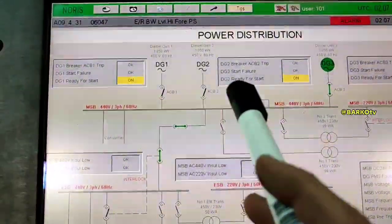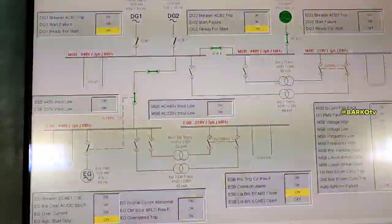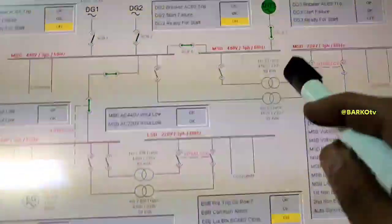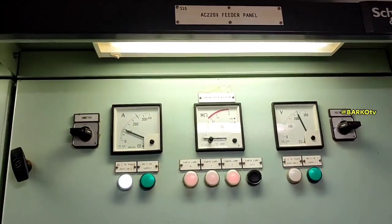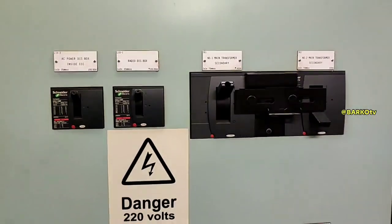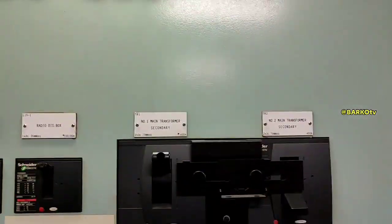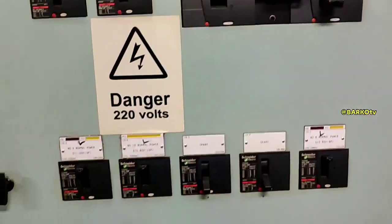Disconnecting the ACV4 isolates the 440 three-phase supply. We have two transformers connected to the DG3 bus bar. This is our feeder panel for 220 volts, which has insulation monitoring. There is also a mechanical interlock for safety — you must turn one off before you can turn on the other transformer.